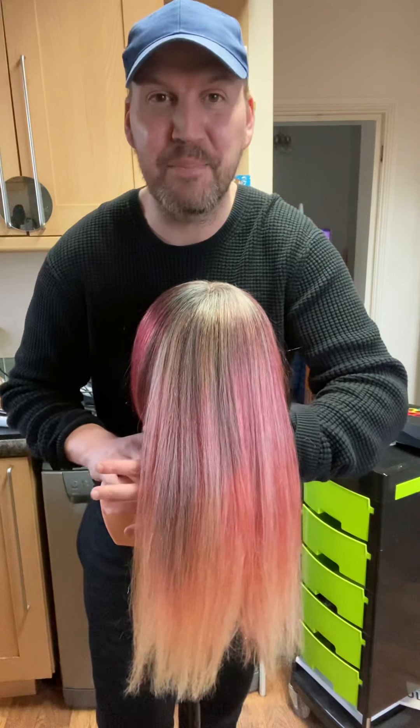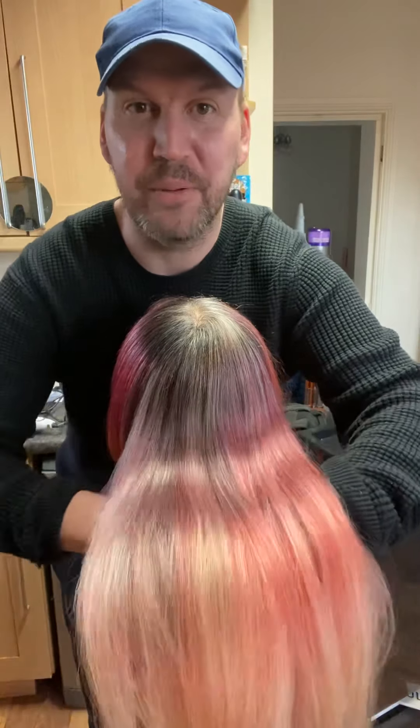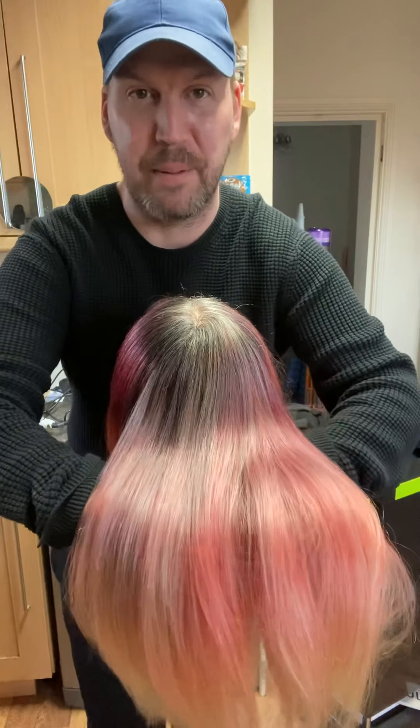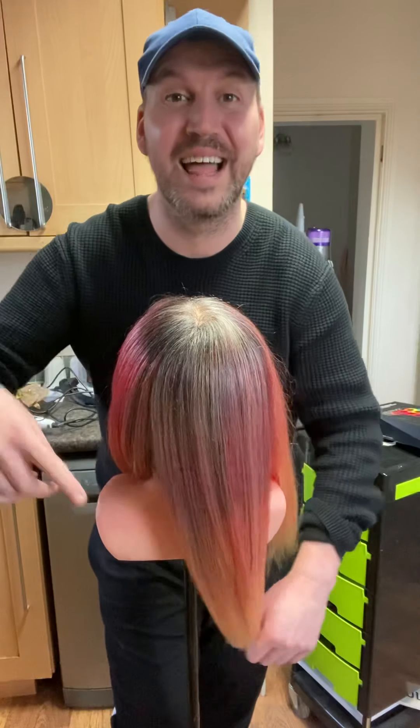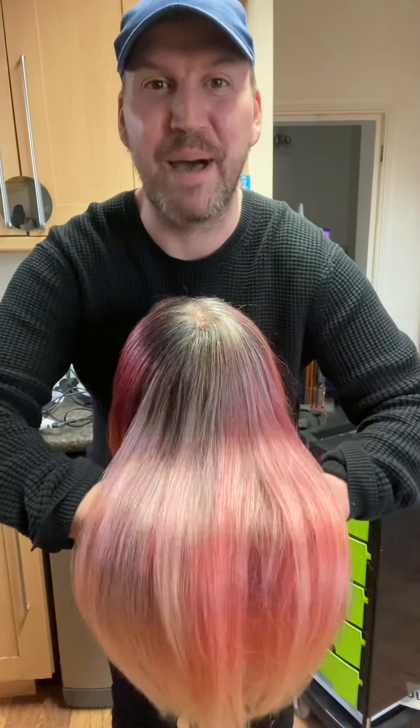I'm just going to tilt her head back a little bit. Can you see that nice root melt all blended in? This has come out amazing, I'm so happy. And this is the bit that I love seeing - doing a before picture and then obviously an after picture. So this is what I've done today. I've only done the back so we can compare the back to the front.